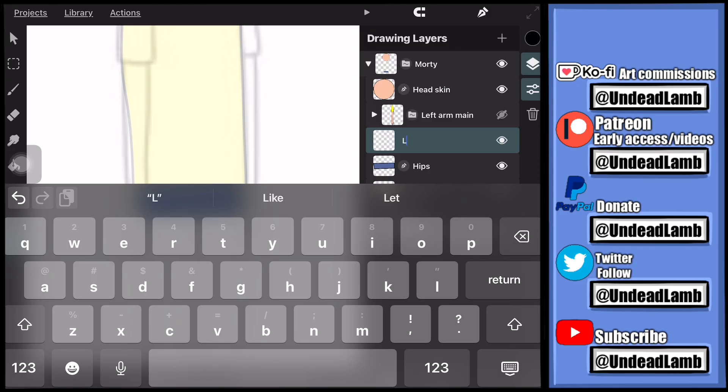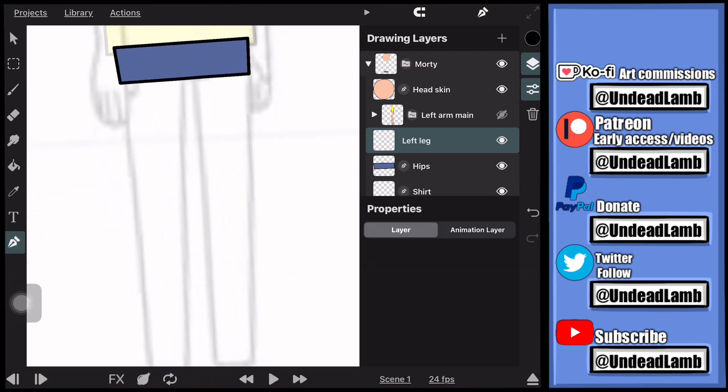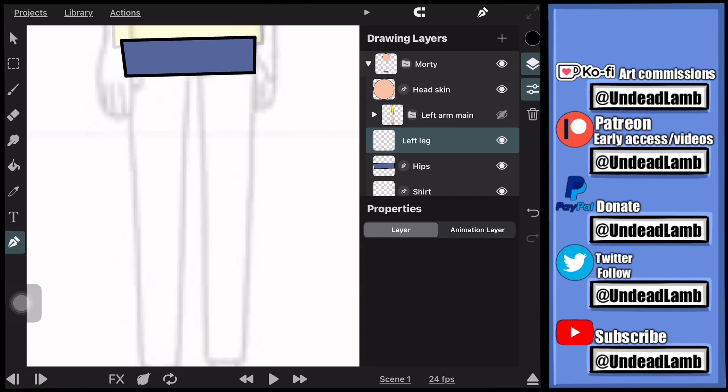When you're using the vector path pen, you have to make sure that you're paying attention to where you're adding the joints — the dots that you see on the lines when drawing — because that's where your line art is going to bend when you add the bones.